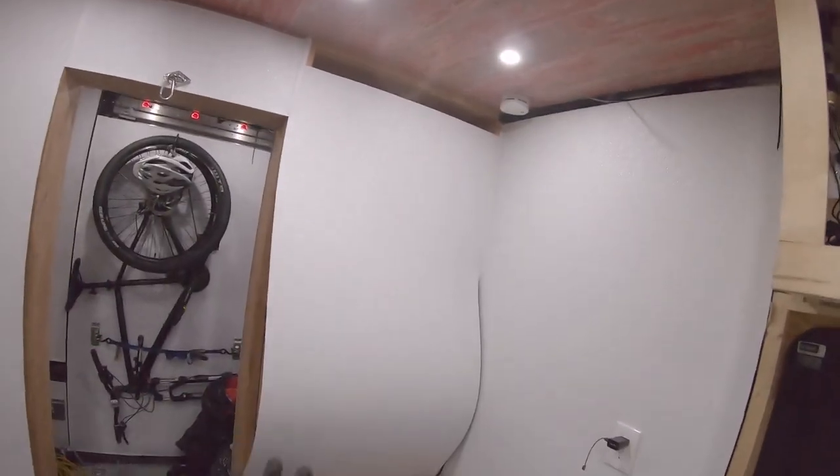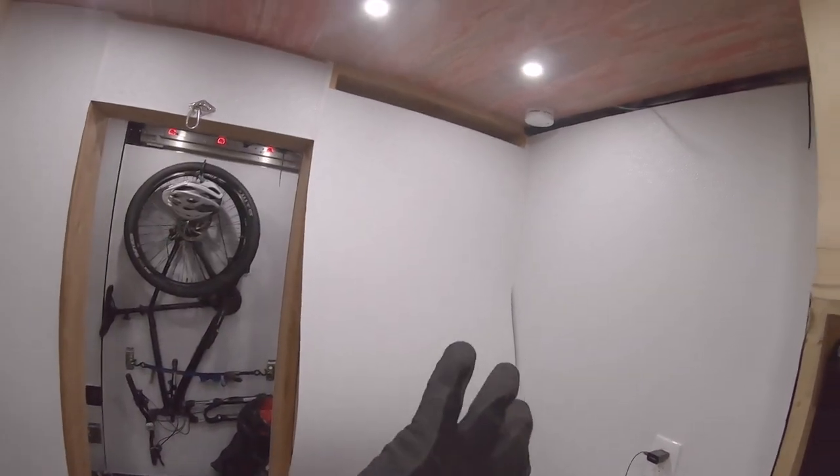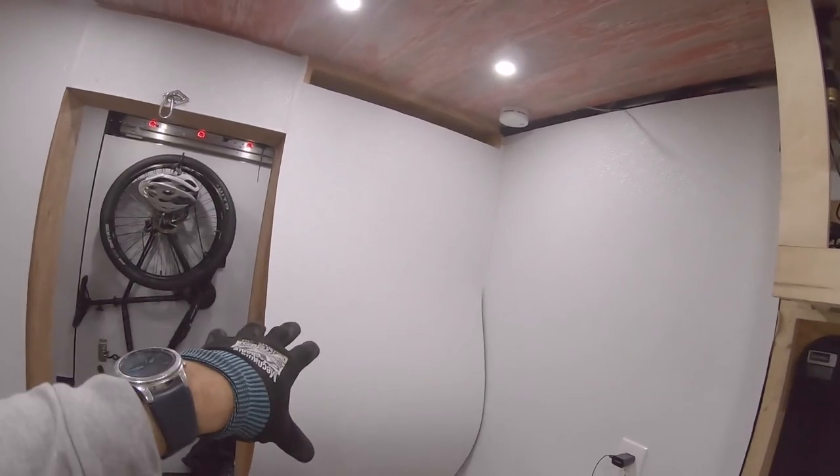I'm also going to throw a relay on the water heater just to be safe so you don't have to have a second thought about it. To do that you need your relay, your power source — I already ran wires for all that stuff. It's going to live behind the wall here, let me get this wall paneling off so I can expose that.